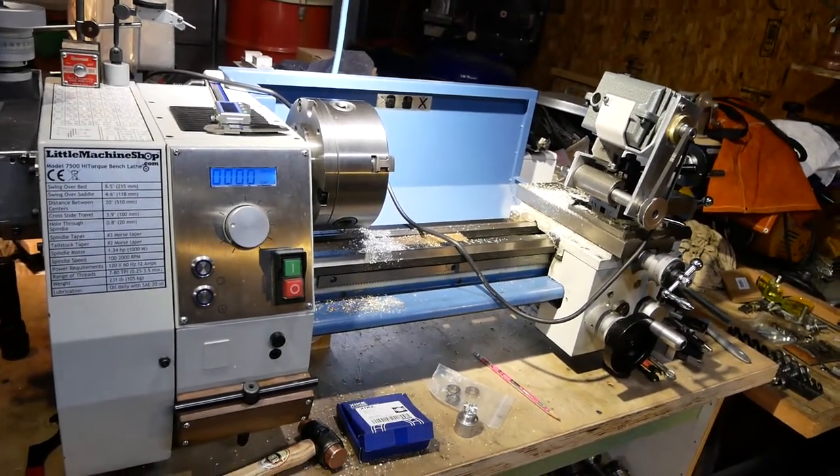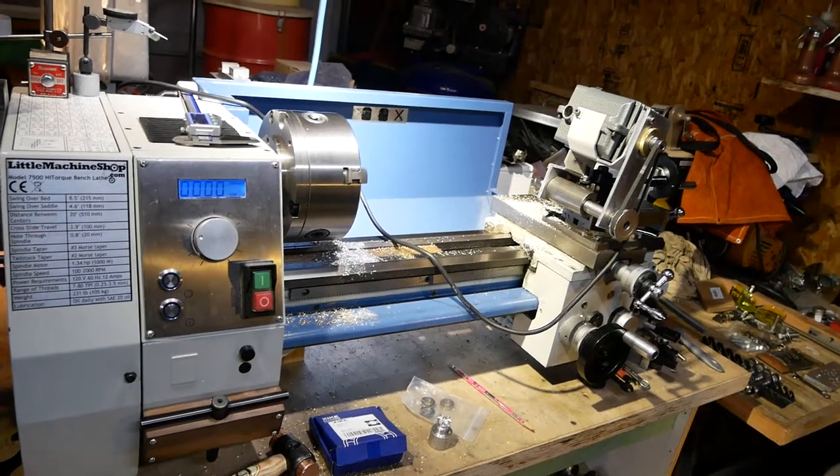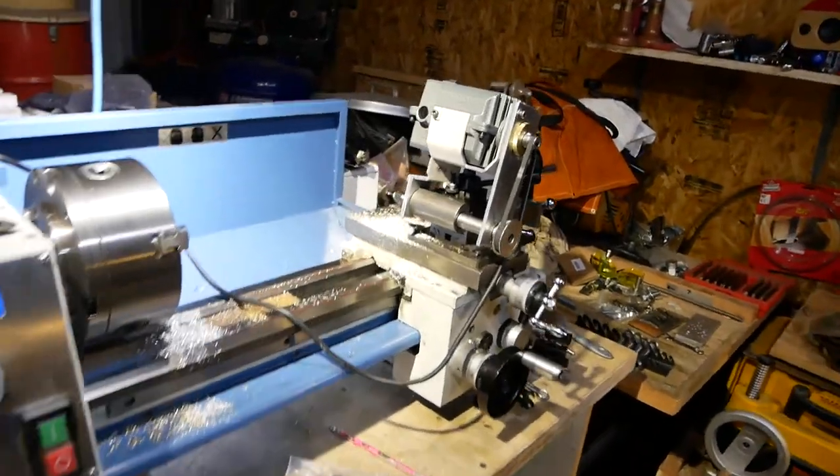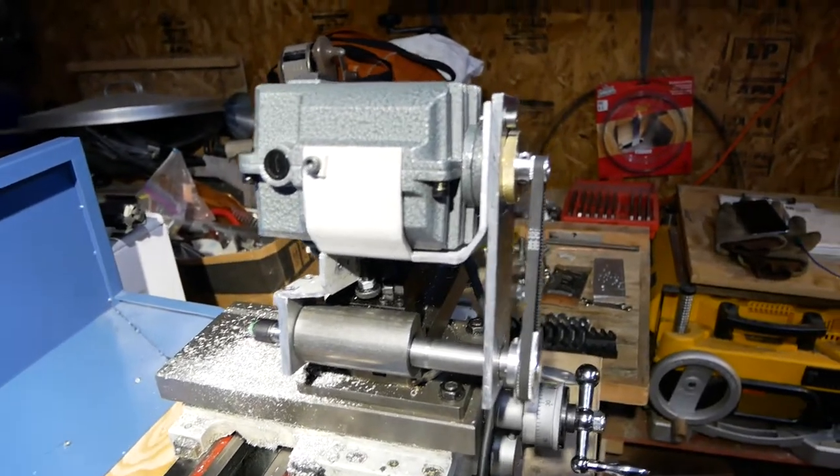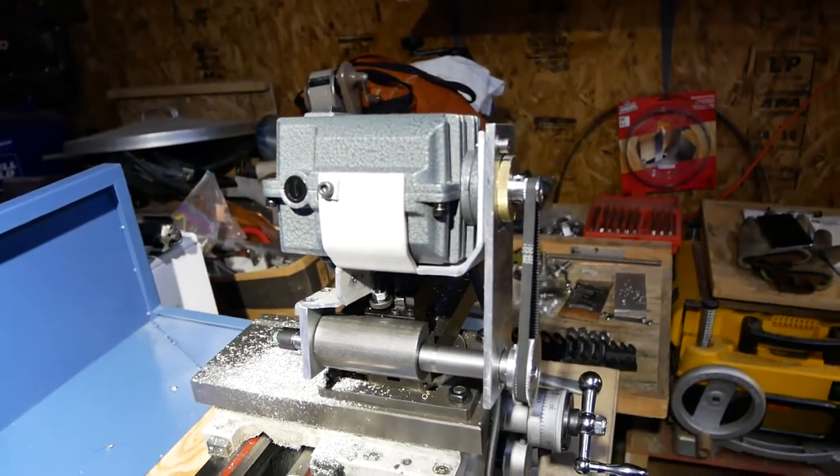Hello YouTube, D.E. Bodger here. In my last video I showed off this grinder attachment — a tool post grinder — that I have just finished.